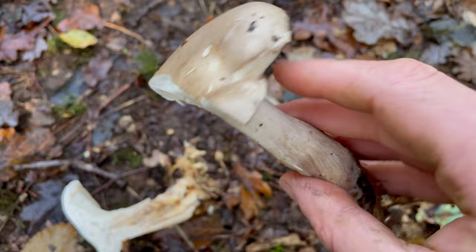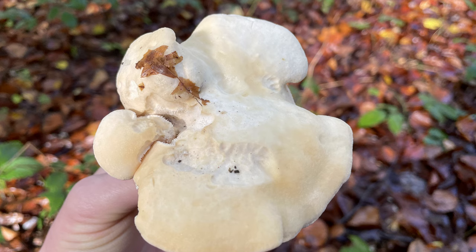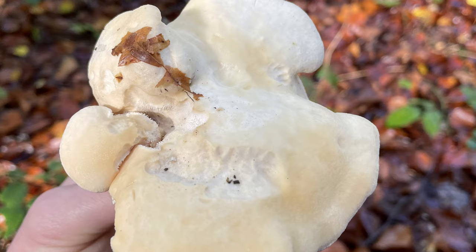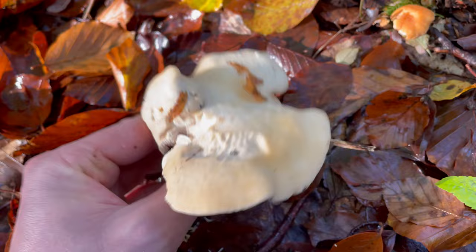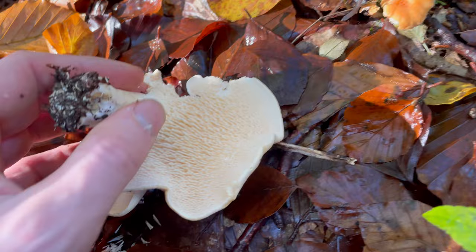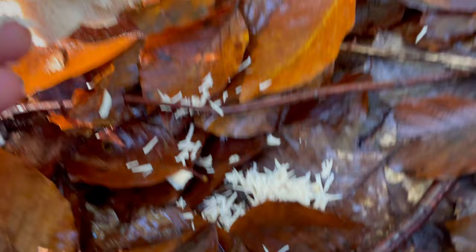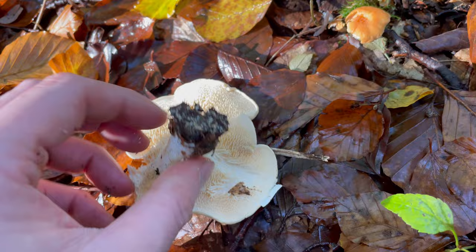Here's one I'm always happy to find — this is one of the best edibles we get in the UK in my opinion, probably after the cep or penny bun. This is the hedgehog fungus. They grow in woodlands from the roots of beech, birch and pine — in this case from beech. They have a cream to pinkish colour cap which is often misshapen and uneven. This is an absolute beginner edible mushroom because underneath, instead of having gills, it has spines — which makes it a very clear identifier. As long as the mushroom is growing out of the ground, has a pale colour, and has spines underneath, then it's definitely a hedgehog fungus. The spines rub off quite easily with your finger, and it's best to remove them before cooking. The stem is quite thick and often not central to the cap, and these mushrooms often grow in fairy rings.